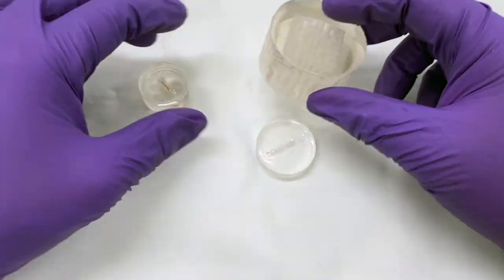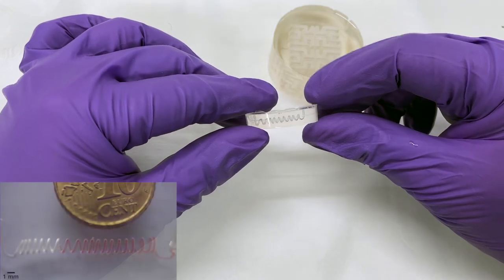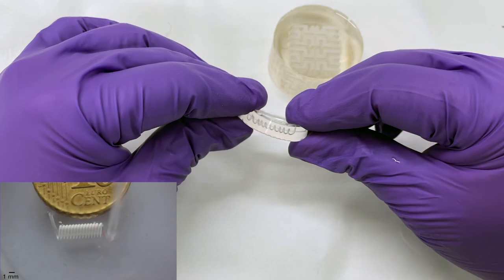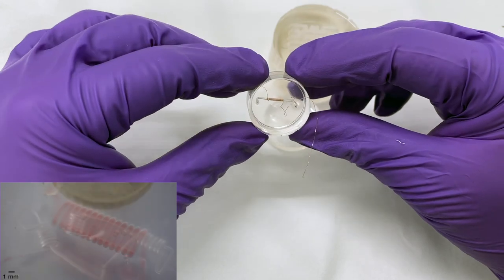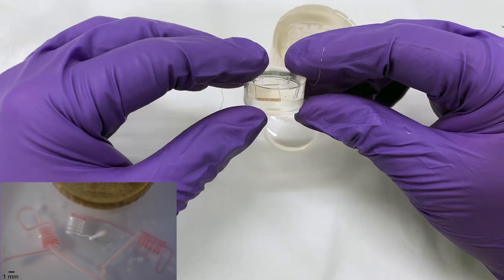This is a video I've wanted to do for a very long time, and it's about how to make microfluidics. If you don't know what I'm talking about, you can check this video up here. Five years ago we developed a method for making microfluidics in a very simple, easy and cheap way in which you just need some ABS, PDMS and some acetone.